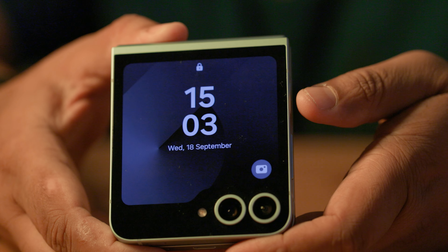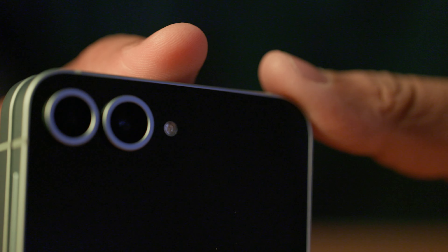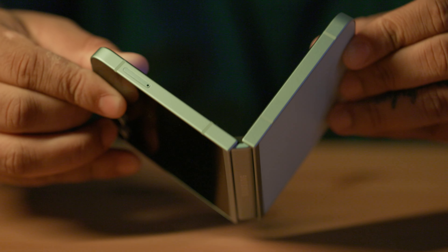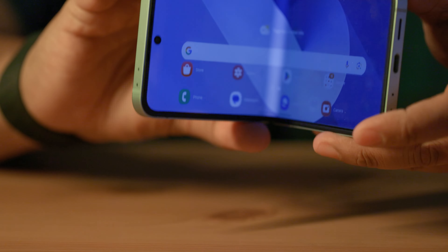This is the Samsung Galaxy Flip 6. We have had this phone with us for the last two months, using it as a daily driver — performance, gaming, on calls, off calls. If you are a person waiting to buy the Samsung Galaxy Flip 6, wanting to know if the new phone has any issues or if this is the device you can go with now, because there are certain discounts Samsung is running, then yes, this video is definitely for you.